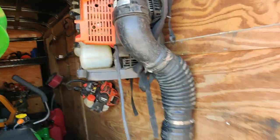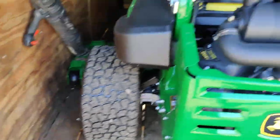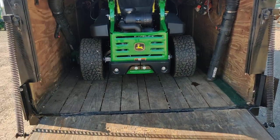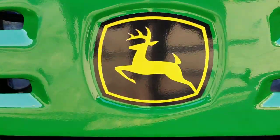Now I got to figure out where to put these blowers — I got to hang them up, probably up there. It's not so bad, it's not a big deal. But that's how you fit a mower that doesn't belong in a trailer that's smaller. Check out my new John Deere. All day. Let's go. Thank you.